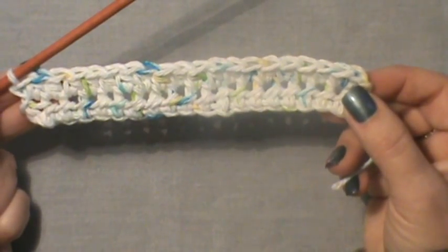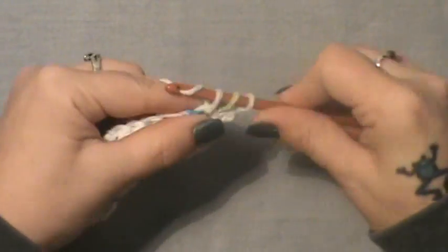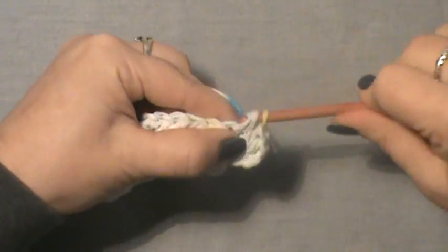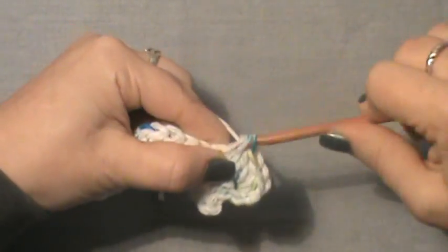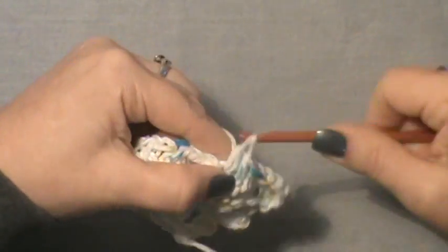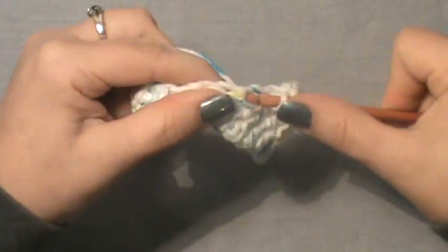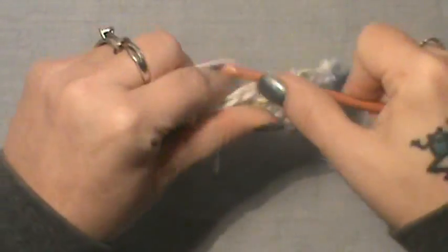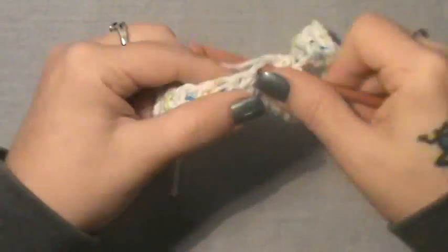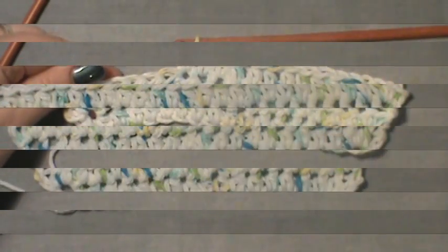What you're going to do is turn, chain two, and increase into that first stitch, then simply half double crochet across, and increase into that last stitch as well. After this row you'll do it two more times, wanting a total of 26 stitches. Do two more rows, increasing on the beginning and end stitch each time, chain up two and turn. I'll meet you back when you have 26.